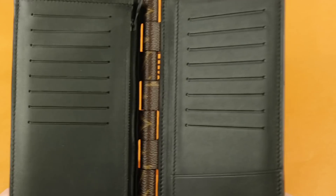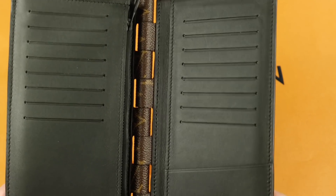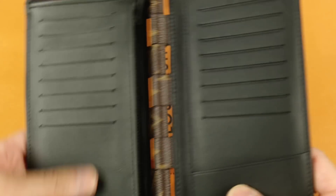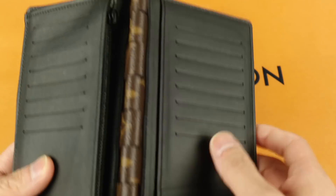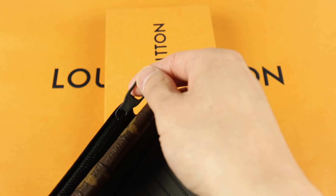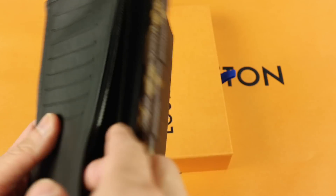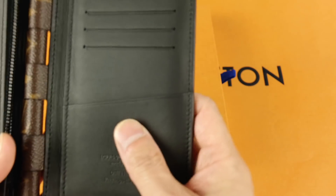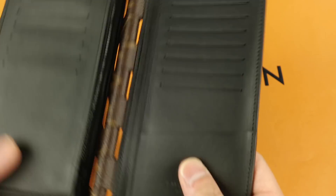Besides the hinge, it's more or less your standard Braza wallet, the updated version. The interior is black leather, and the zipper metal is black hardware as well. It has one zip pocket, a pocket in the back, and a pocket in the front behind all the credit card slots. There's also an extra slot here and a slot under here as well. That's pretty much it.